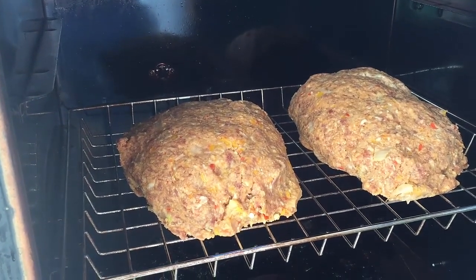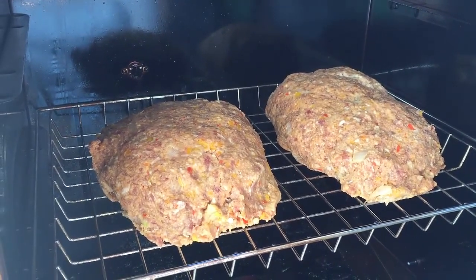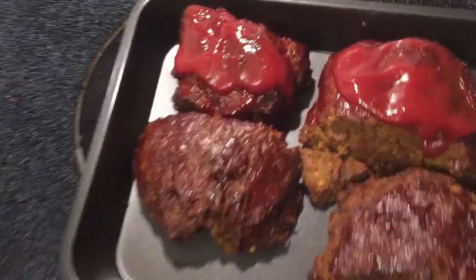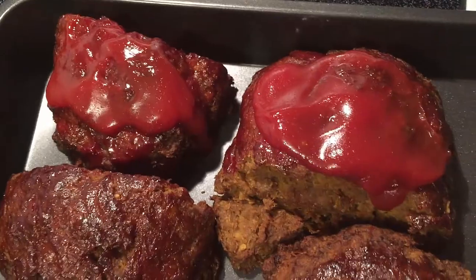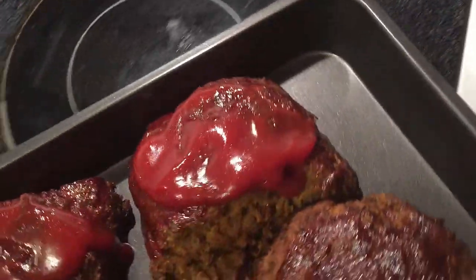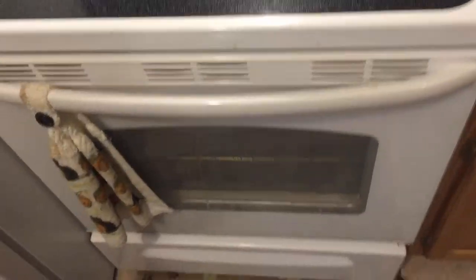We're back and everything turned out delicious — already cut it up into pieces to make sure it's good. Put a little bit of ketchup on top. I wanted to put it in the oven with my baked beans to get the ketchup nice and hot, so I'm going to finish it off in the oven and call it done. If you guys have any questions, please comment and subscribe — want to hear what you have to say. Thanks!